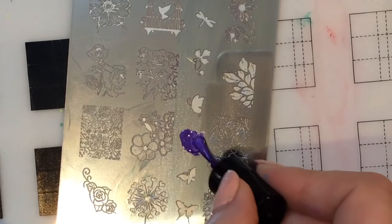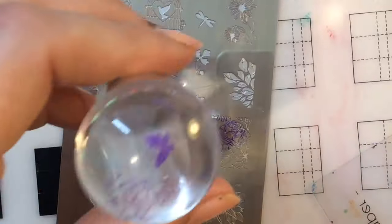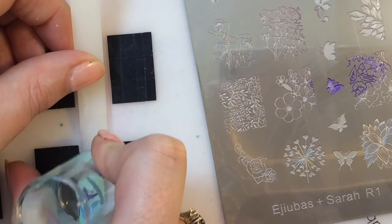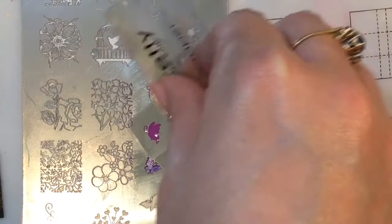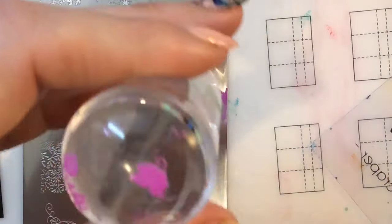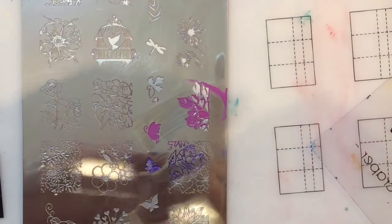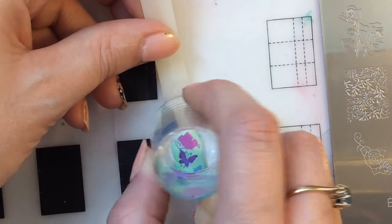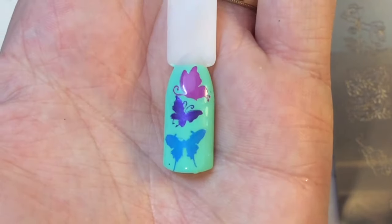I really wanted to swatch these as I love butterfly images. I'm just getting rid of the excess polish and placing them on the nails. You could actually do some really cute nail art just doing things like this - even though I'm doing it for swatch purposes, I actually think it looks really cute. I'll pop this last image on. There you go - they've all swatched really well.